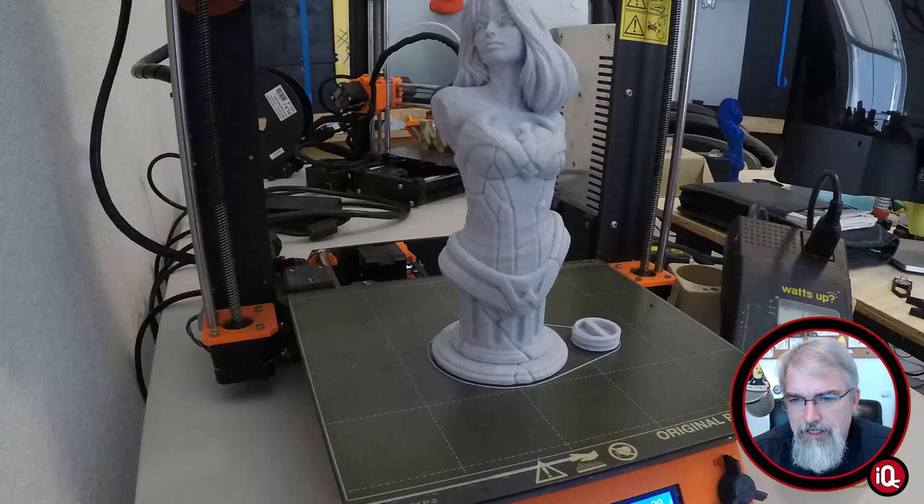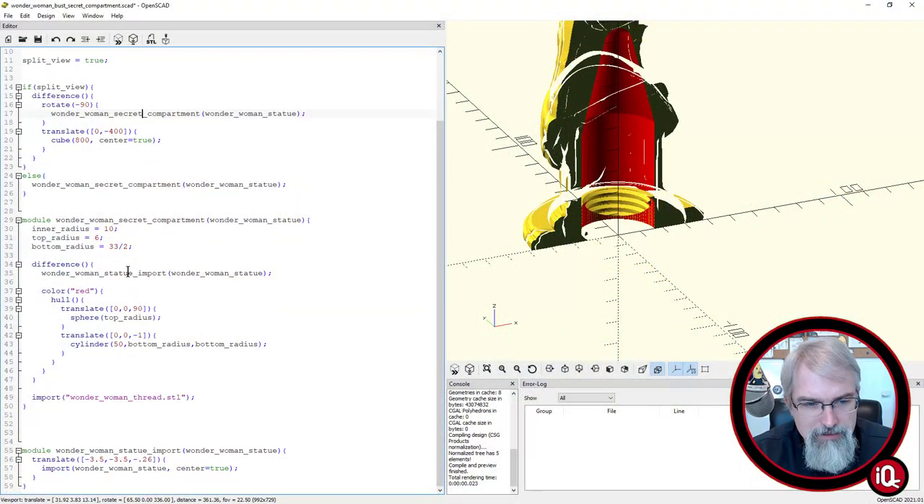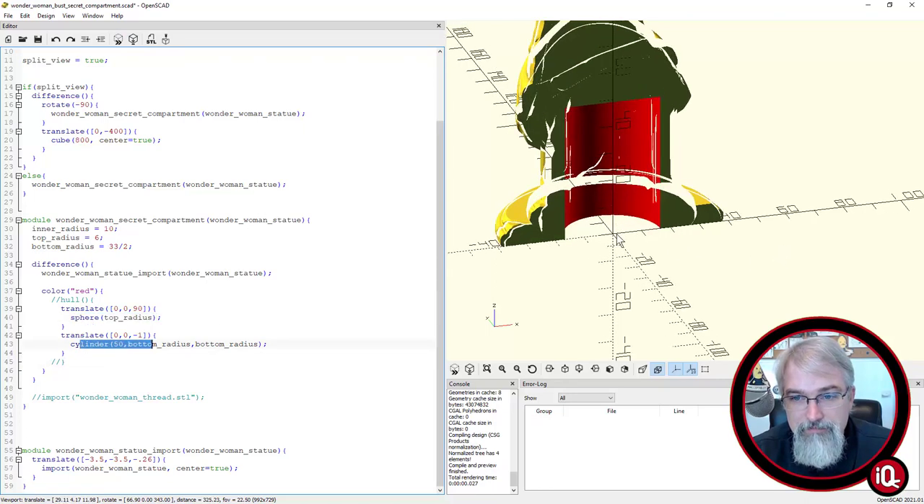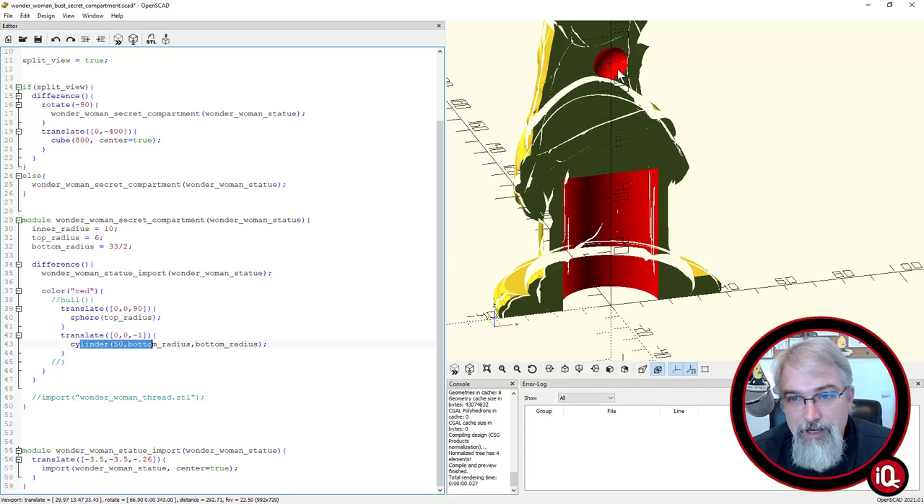I've been fiddling with OpenSCAD a lot lately. Basically, what I've done — let me remove that thread real quick — some of the things are pretty simple. I found out that you can do holes between 3D objects, and that is the fun part. Here's this red part. At the bottom is a cylinder, and up at the top all I've done is a sphere. If you put a hole around them, it just logically connects them together.